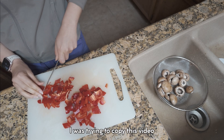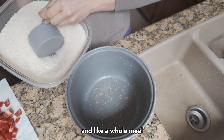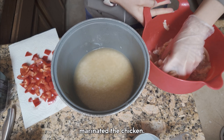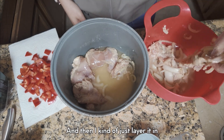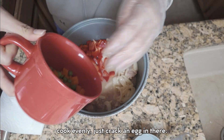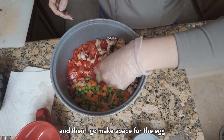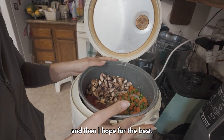I was trying to copy this video I saw of people cooking rice and a whole meal with chicken and vegetables in a rice cooker. I kind of just chopped up a bunch of vegetables and marinated the chicken. The chicken has garlic and onion, and then I layer it in a way where it's gonna cook evenly hopefully, and then I put in the bell peppers, some frozen peas and carrots, the mushroom, and then I make space for the egg and crack an egg in there — and then I hope for the best.